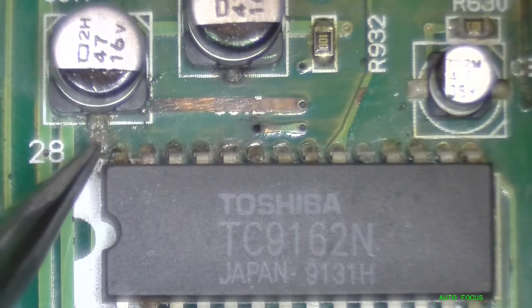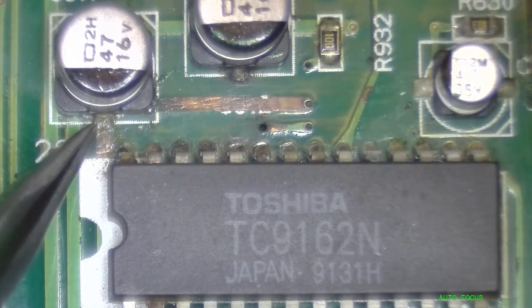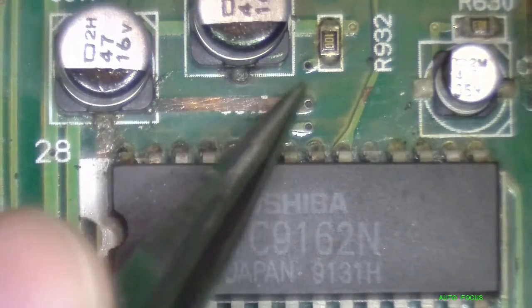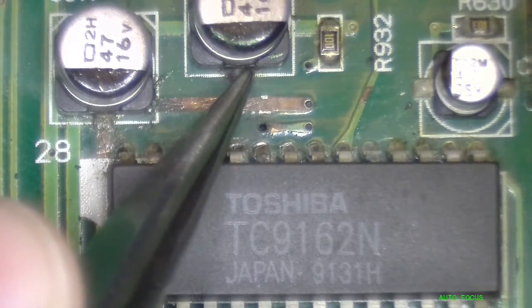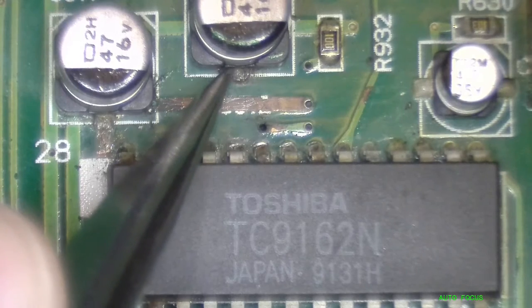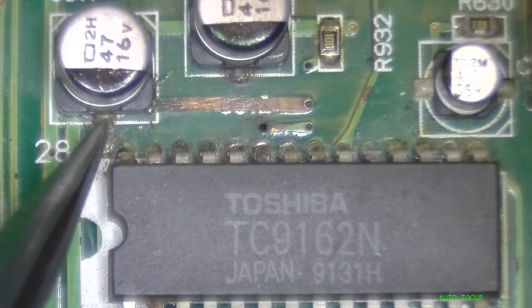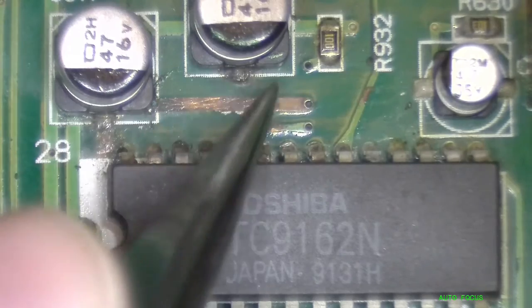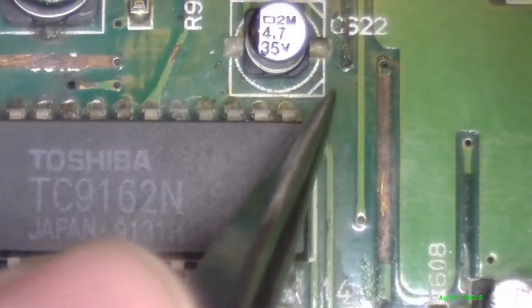I think this cap leaked. Whenever you see on surface mount aluminum capacitors this really fudgy, corroded legs, you can almost assume that these capacitors have leaked on their legs and they're probably no good and need to be replaced. So replacing the caps on this board — no worries there.